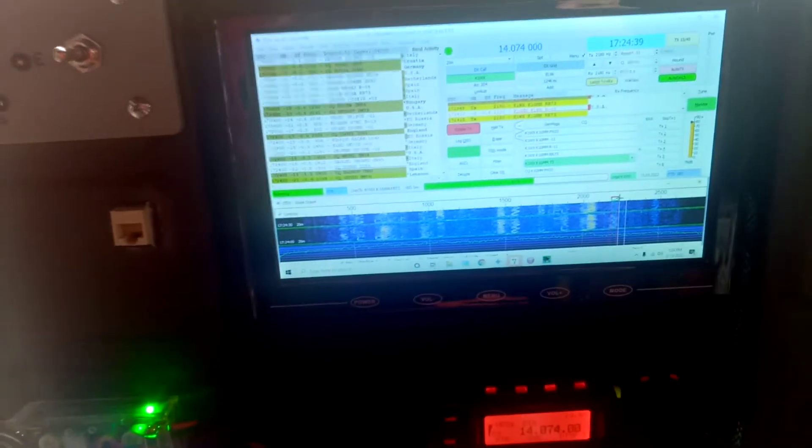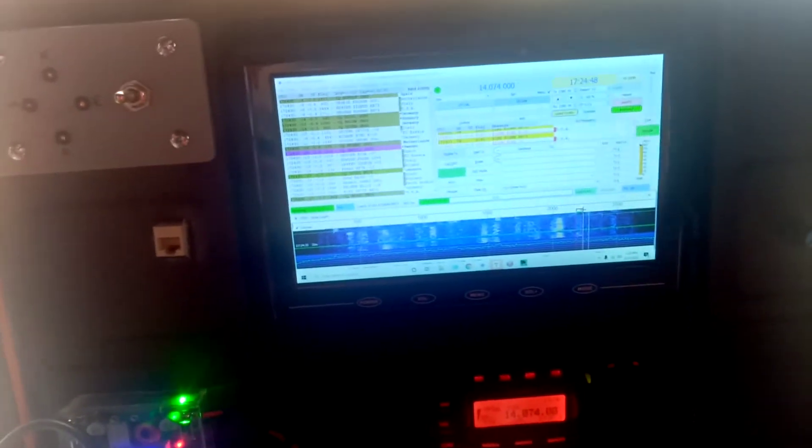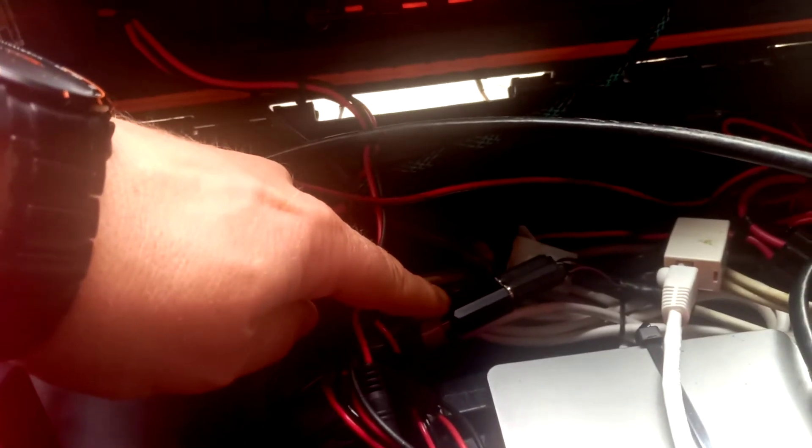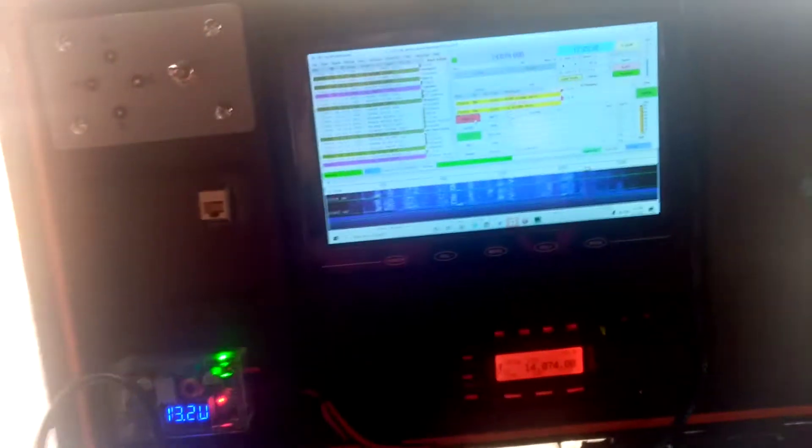Excuse the voice — I think I got a little sinus situation going on so my voice is a little rough. Got a little sound card fob I'm using to pass audio in and out of the 857, passes it to and from the computer. Made up a little cable — it's a six-pin DIN PS2 cable — and use a little iPass port to control it. This antenna is working a treat.